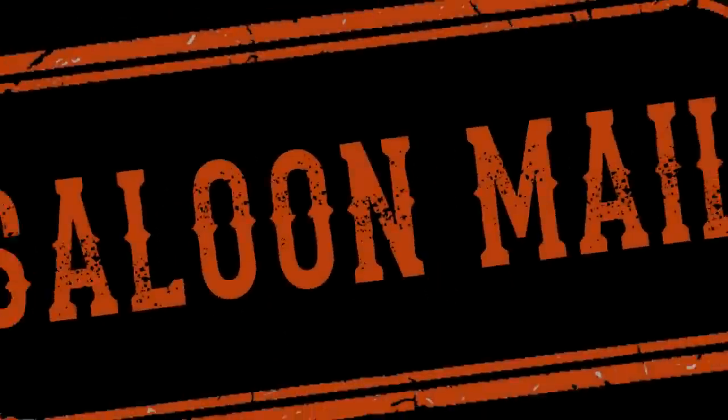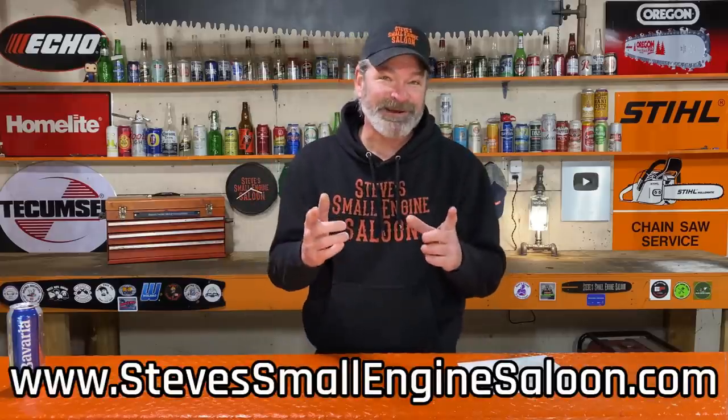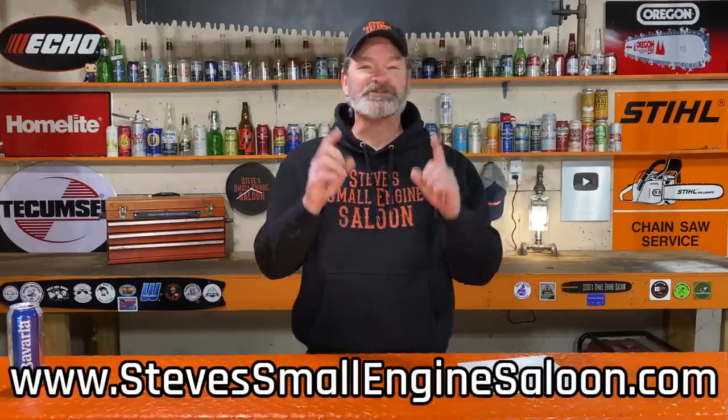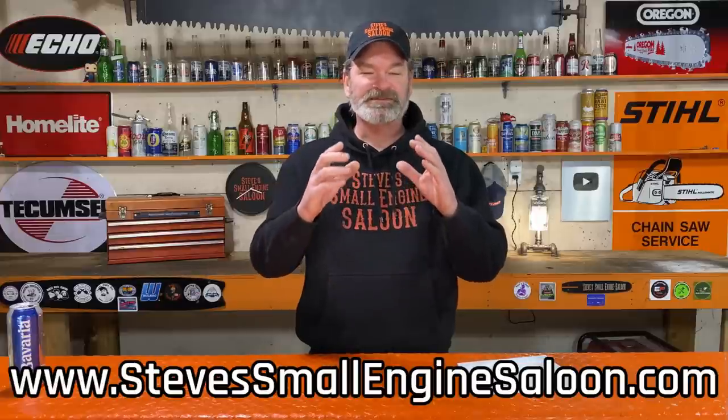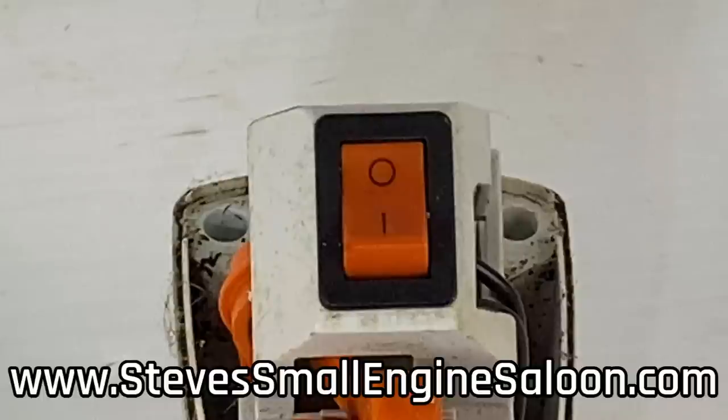Well, I have a really good tip for you on how to always remember that. Welcome back to Steve Smolich and Saloon. Technically, it's not an I and an O — it is a universal symbol that doesn't matter what language you speak. Just pretend it is actually an I and an O.